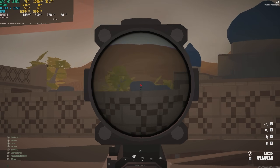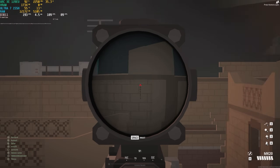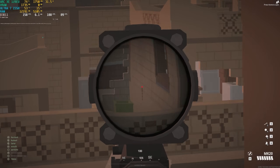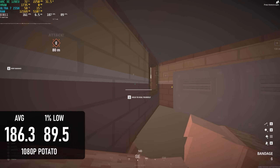Battlebit Remastered is an entirely different kettle of fish. On potato settings, the graphics in this game are particularly spartan, meaning the 155H's CPU cores really get to shine. The average score across a couple of games was 186 FPS, more than 20% ahead of anything else I've tested so far.